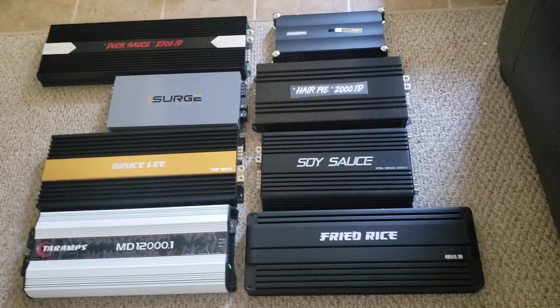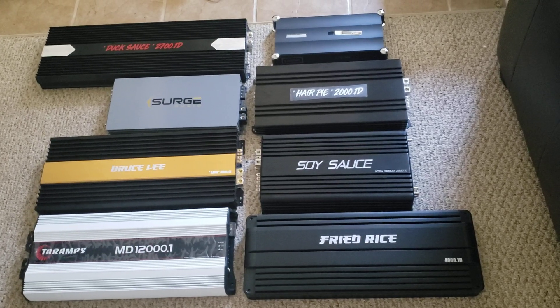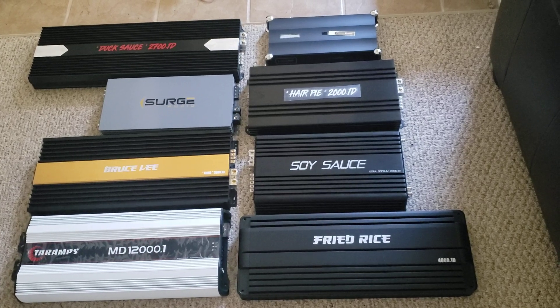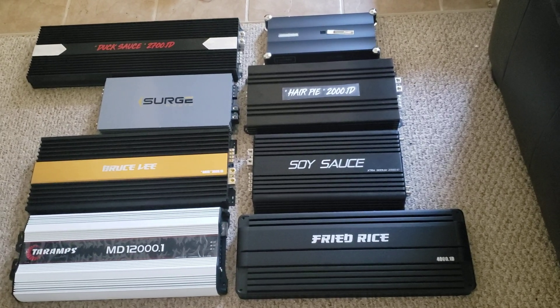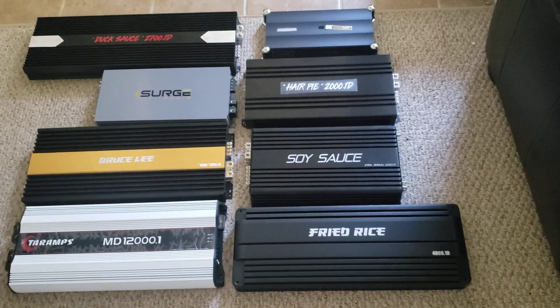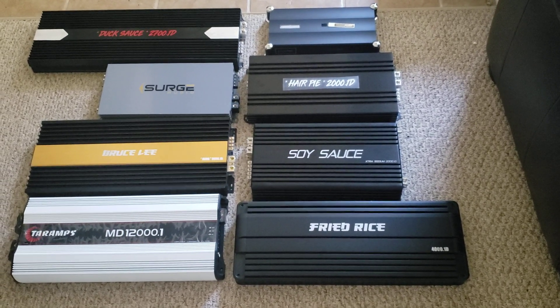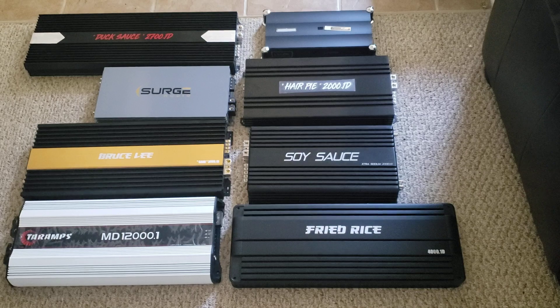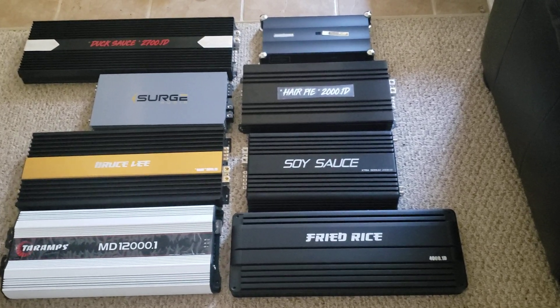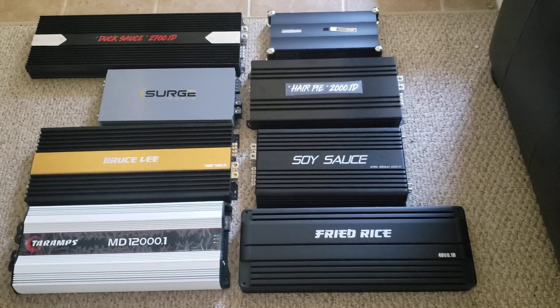Amps to me are like tractor trailers — usually the bigger they are, the more power they're going to make. That's typically how it works, assuming it's actually being engineered by an engineer.